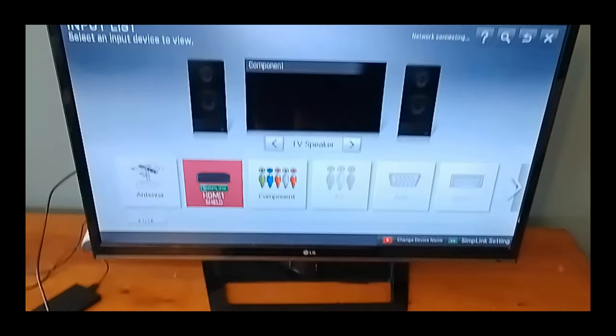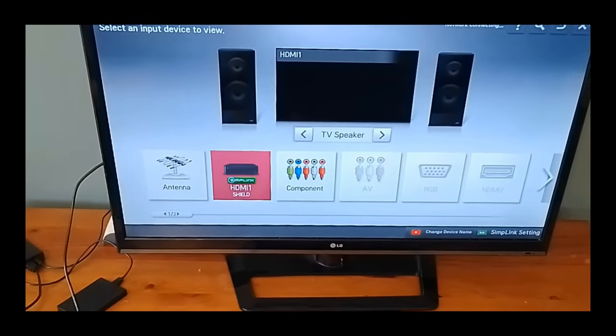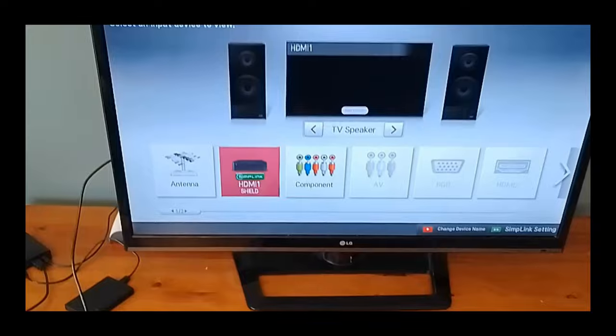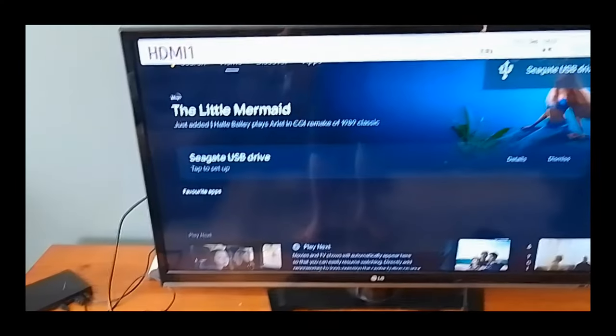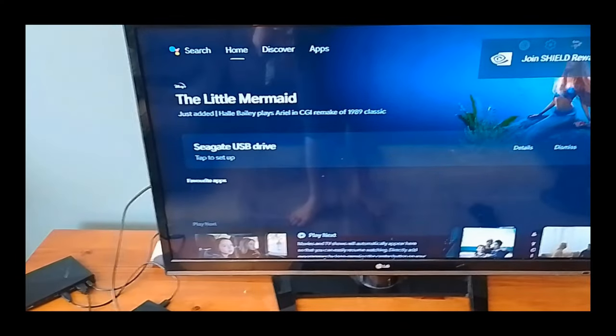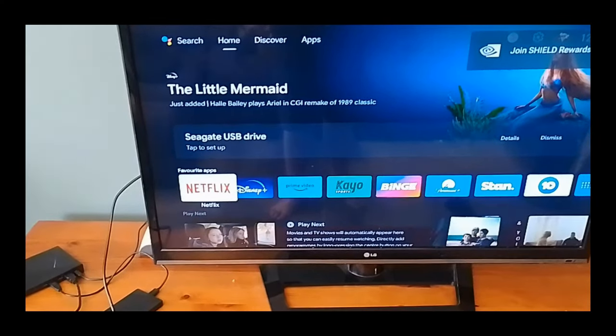On the TV I have the HDMI cable plugged in, so let's turn on the TV and see what it does. I have the input screen on my TV open and as you can see it's showing a NVIDIA Shield on the HDMI 1 port. So let's select that, and as you can see on the screen the NVIDIA Shield is on and it's detecting a Seagate USB drive.